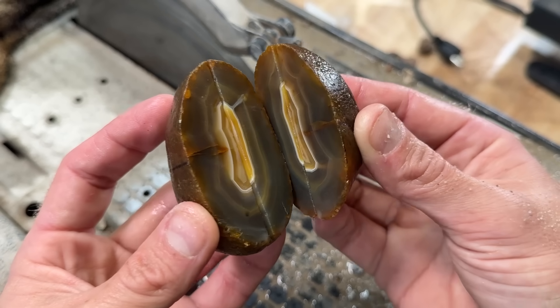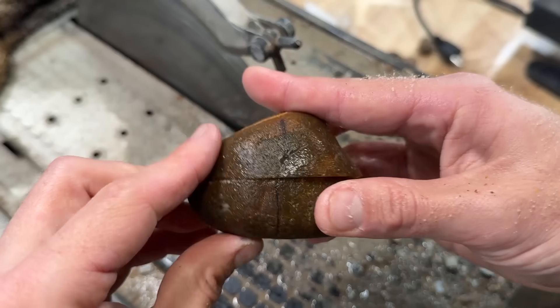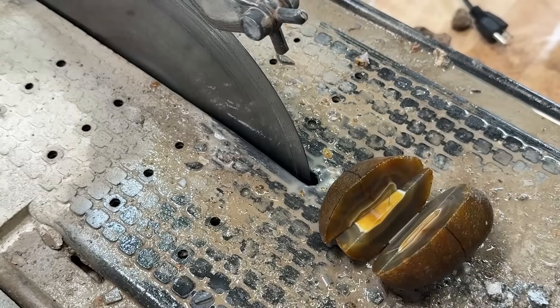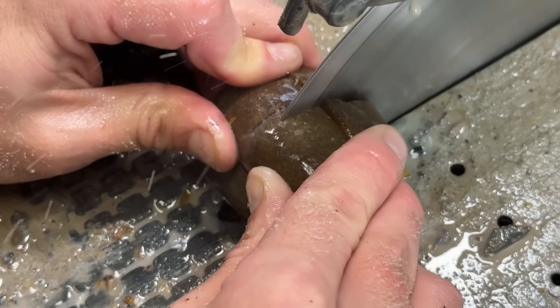Now we're going to cut it and this is going to be a nightmare because there's a fracture here and a fracture here, and that's where our line is. Wish me luck. Before we check out that very last cut, I just want to say: do not try this at home. Let me do it - let me take the risk. That was so sketchy. Do as I say, not as I do. The saw and all the places that I get these rough agates and minerals from are all going to be linked in the description box below with my discount codes.